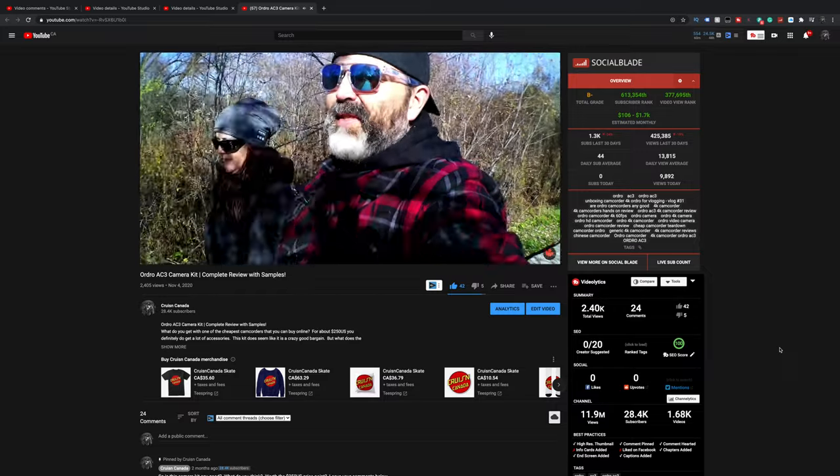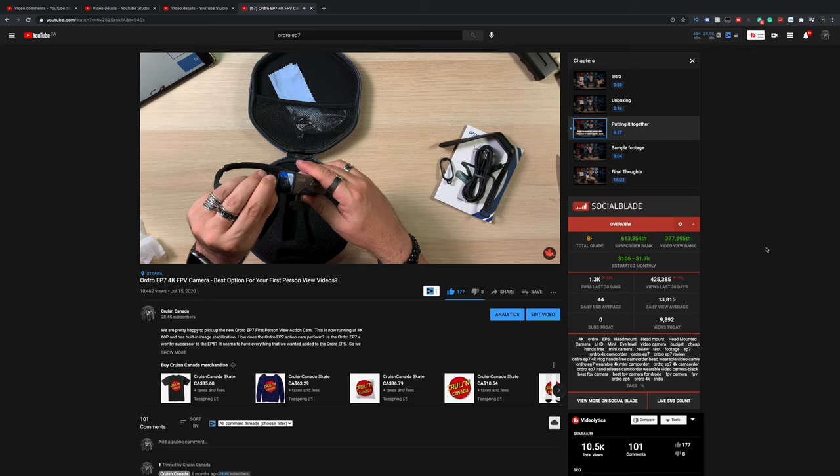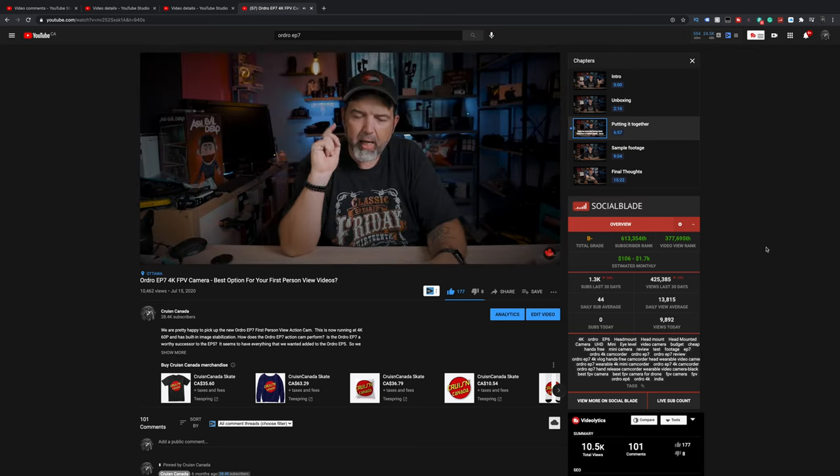Alright guys, so the folks over at Ordro — I've done some reviews of their little tiny camcorder and their cool FPV style cameras, which I'm actually quite fond of. I use their little EP7 a lot whenever I need that kind of look. I love the convenience and I think the quality of the video is good — it's a great little camera, especially for the price.